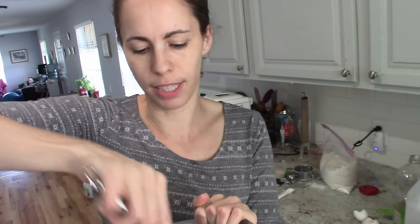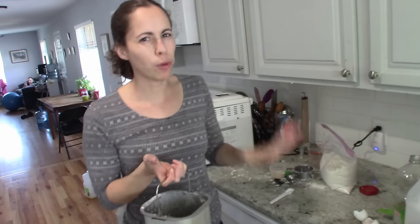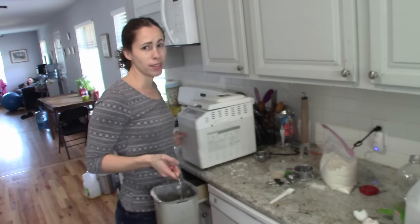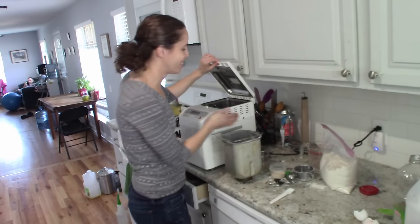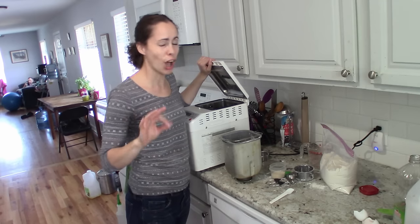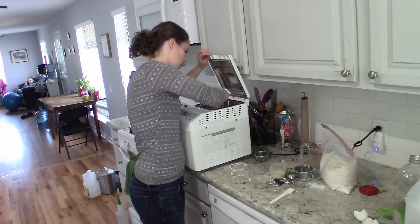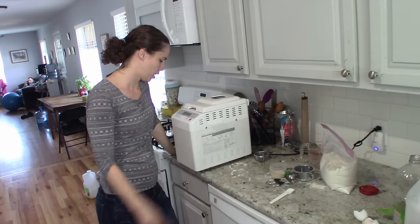I've found the three-hour cycle is the best. On this machine it's under 'rapid bread' — about three hours. I actually have another bread machine because I got it free, so right after this I'll whip up another batch and have both of them going. Then I'll have two loaves done. I put this in and go: menu, rapid bread, start — two hours and fifty minutes later, a big beautiful loaf of bread.